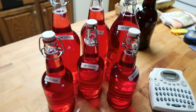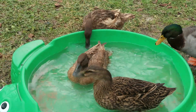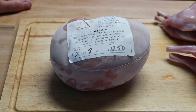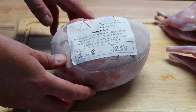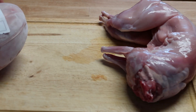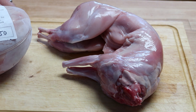Hi, this is John at Happy Wife Acres. Let's cut up a rabbit. So if you bought a rabbit from us or maybe at the store, it's going to come looking like this. It's sealed in a heat shrink bag. It can go right in the freezer, or maybe it came from the freezer. After it's thawed, it's going to look like this. This is about a two and a half pound rabbit. So now you're thinking, I got the rabbit — what do I do with it? Let me show you how to cut it up.